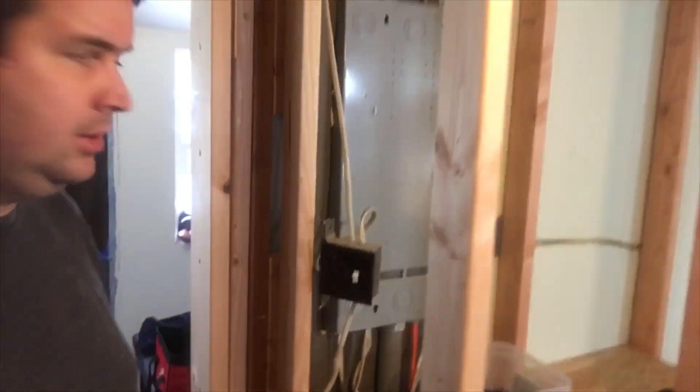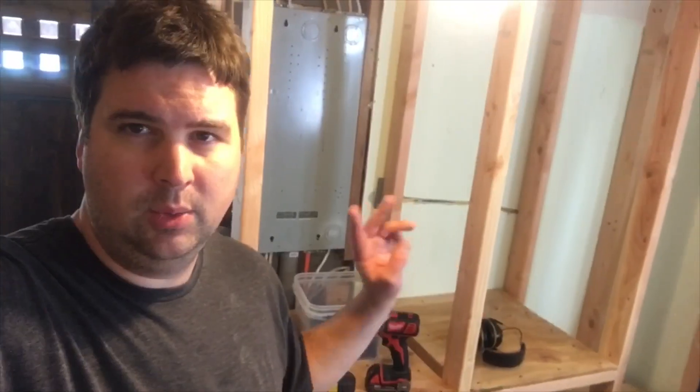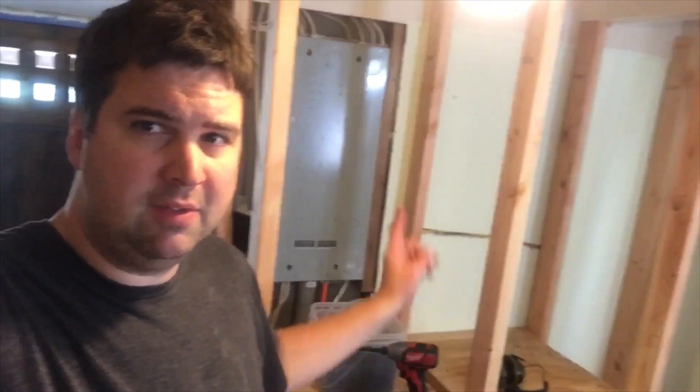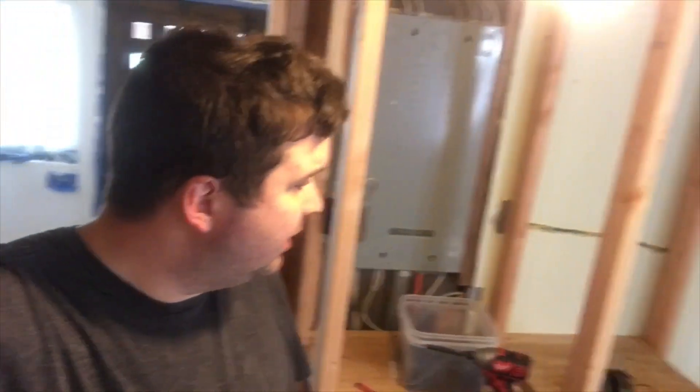I'm getting ready to build another built-in over here as well. The closet is roughed in — still needs to be sheeted. The light switch is simply going to be moved around to the side of the closet as you walk through the door. We'll have two large hanging closets, and I'm leaving the back open for now because there's still some wiring that needs to be done and it's easily accessible there. I'll probably sheet it tomorrow since I ran out of half-inch plywood.